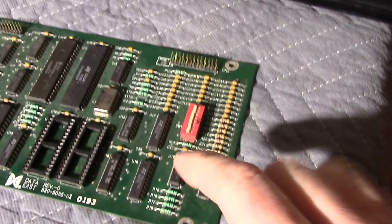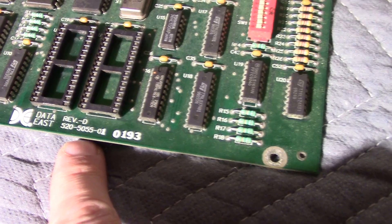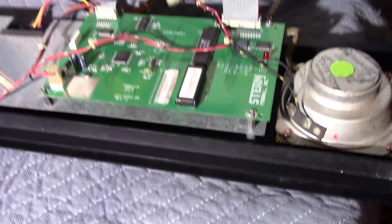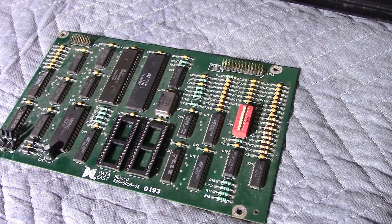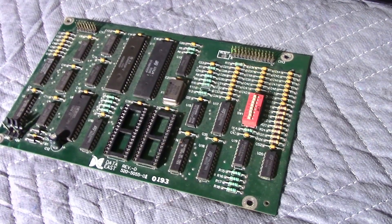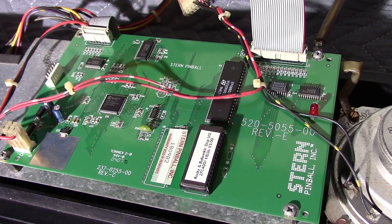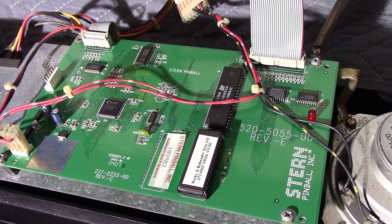I pulled that out and put the Rocky and Bullwinkle ROM in. This board has a part number of 520-5055-01, and this one is 520-5055-00, a Rev E board with more integration. For all intents and purposes these two boards are the same. Data East started using this board with Lethal Weapon 3 in June 1993, modified it to this integrated form around 2000–2001, and used it all the way until the last White Star-based game, NASCAR, in 2005.